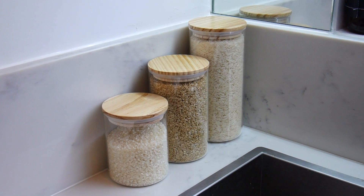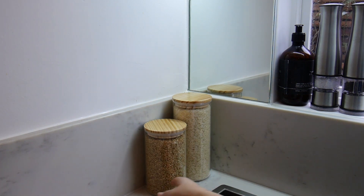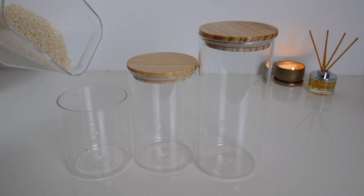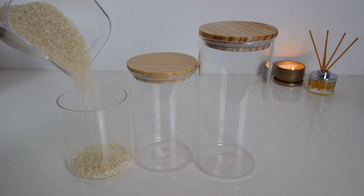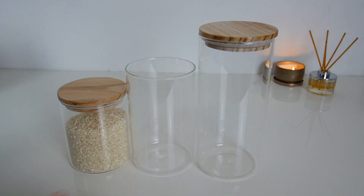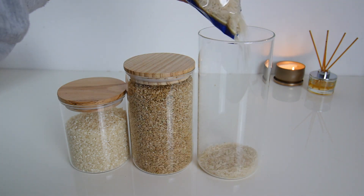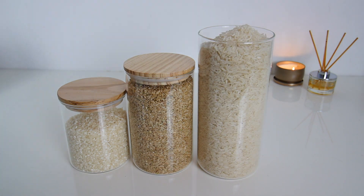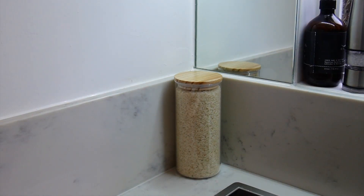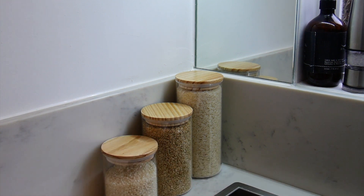The next kitchen idea is organizing your rice, pasta, and foods you grab quite often. I bought these matching glass jars which come in all different sizes and have the same wooden lids — I just think they look so nice. I'm filling them up with different types of rice and popping them on the bench. Don't they look great all lined up together? I could label these but I might hold off for a little while.